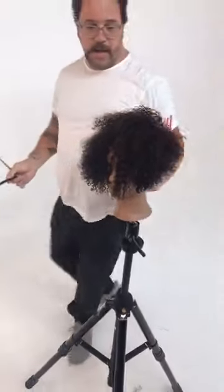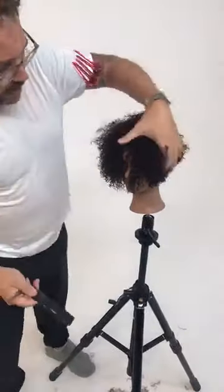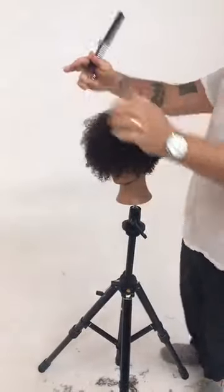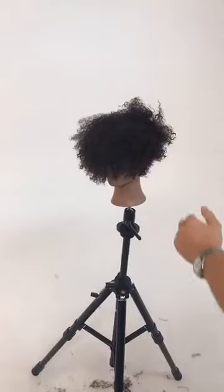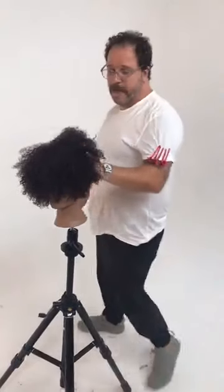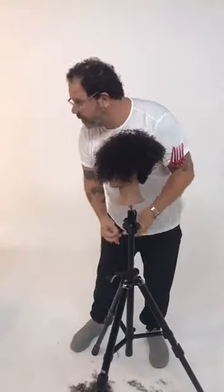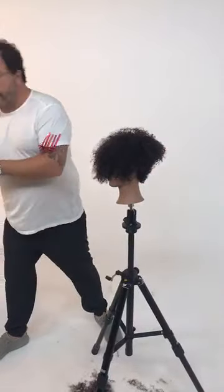Looking for that shape — right now there's a ton of weight through the front, but that's going to change. The idea here is a Nefertiti-inspired shape, which means it's going to be very full through the crown. You can see it starting to happen now. I need to work off the front, so we're moving into this next and final area of the technical haircut.